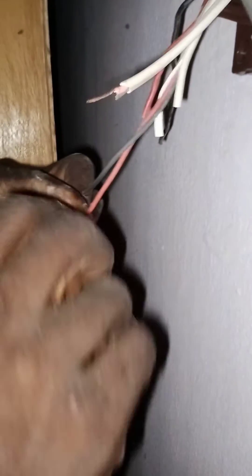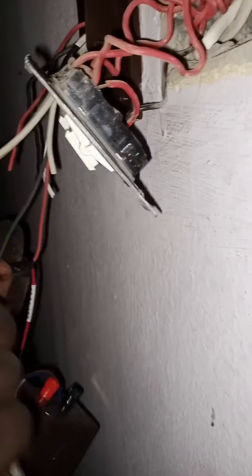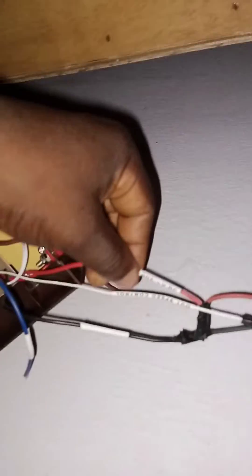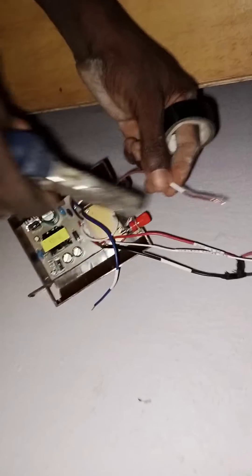This fan currently costs 45,000 naira — we just bought it today, the 20th of April 2024. So you have to be very careful. We've connected the DC positive — the red wire — now I'm going to connect the DC negative. Make sure you select the correct wire to avoid bridging. Now I'm going to connect the control wire to the other wire that will handle the remote control.